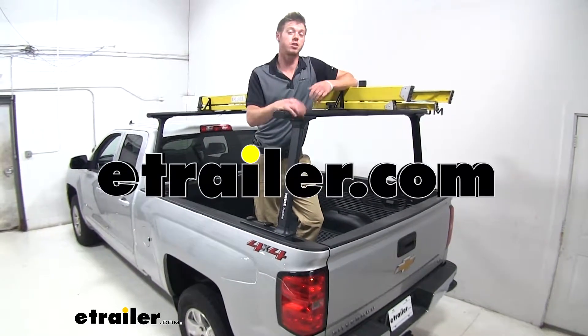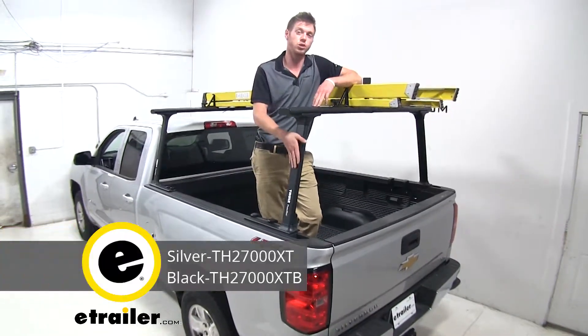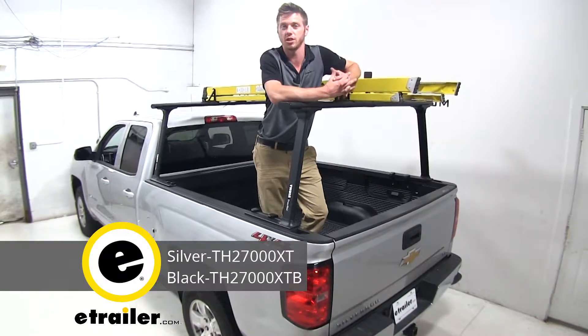Hi guys, Adam with eTrailer.com. Today we're going to be taking a look at the Thule TracRac system on our 2019 Chevrolet Silverado.